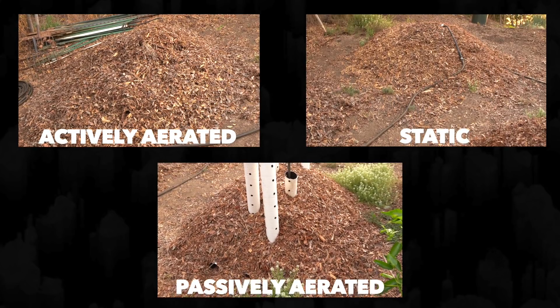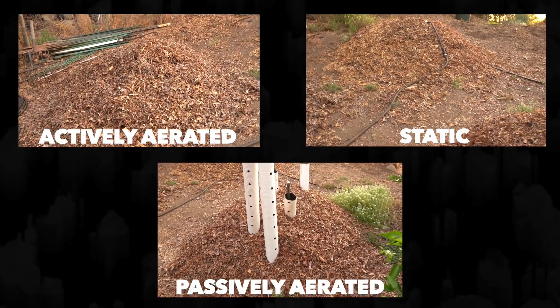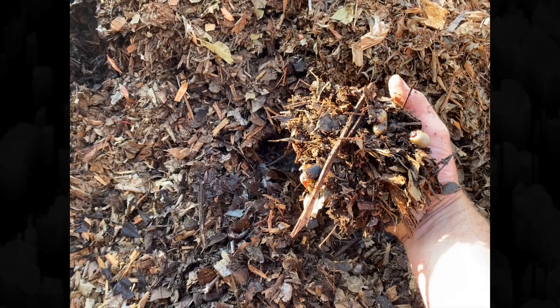At the end of this period, I look at all three of those piles and they all look about the same. Results appear to be similar. There may be subtle differences that I can't detect and would need a lab to detect in terms of the microorganisms within those piles. But from a visual standpoint, they all look like they've broken down about the same, and the insides of the pile all look about the same to me.